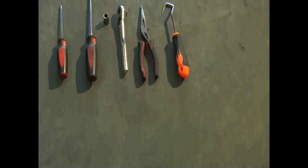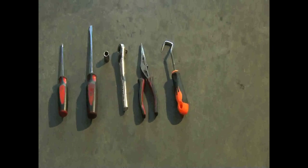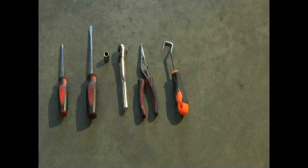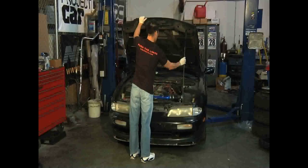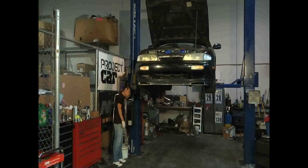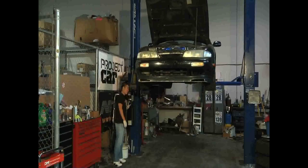Tools needed for this install are flat and Phillips head screwdrivers, a ratchet, 10 millimeter socket, and a radiator hose pick. Make sure the engine is cooled off before starting this install to avoid serious injury. You need the car off of the ground, so use a lift if you have one or jack and jack stands if you don't.